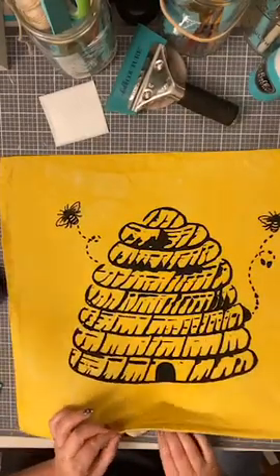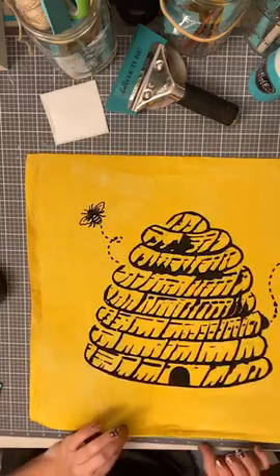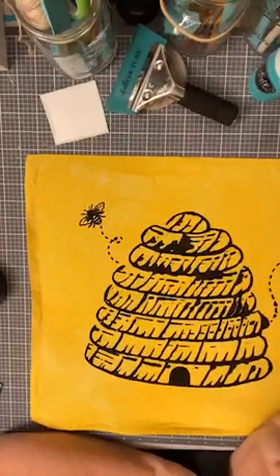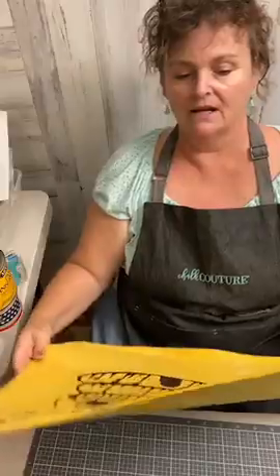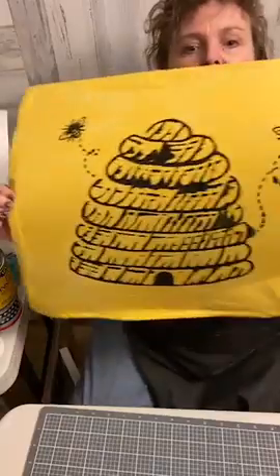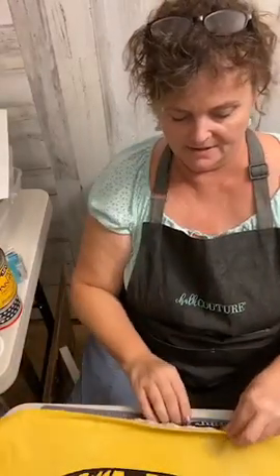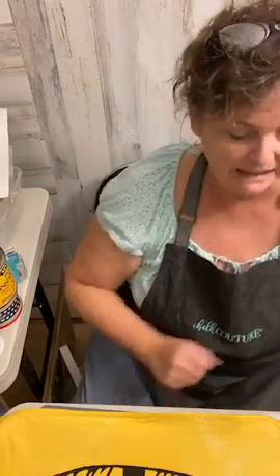I'm going to let it dry. I'll pull it off my sticky mat and let it dry a little bit first. Tomorrow I'll use the heat press to set the ink, and voila — it makes it permanent. That was my big surprise. It came out darn cute. I think I like it. I'll heat press it and pop a pillow in it, and voila — I have a collection. My bee collection.